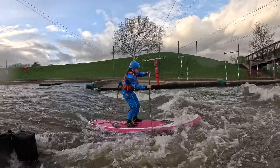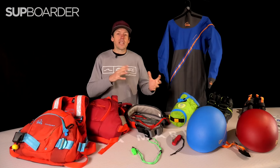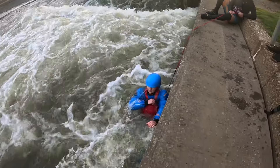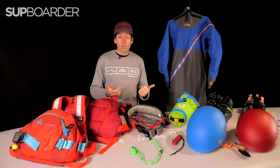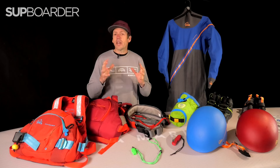Whitewater stand-up paddleboarding is an amazing side to our sport. Many of you are getting into it now and are really enjoying the adrenaline rush, the technicality of paddling down a river, and going out on the river with friends. But it definitely doesn't come without risks. There are a lot of things you need to be aware of — moving water, rocks, eddies, stoppers, play waves — lots of things there to catch you out.